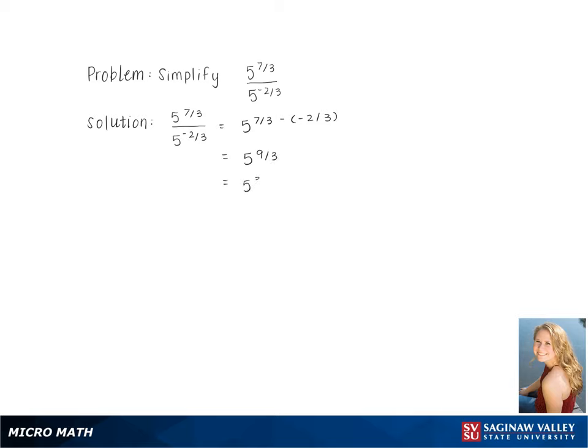Simplifying this gives us 5 cubed, which is 125. This is our final answer.